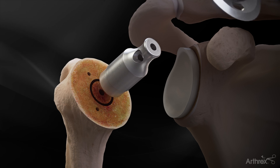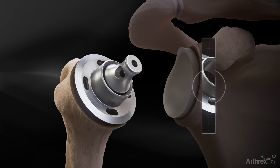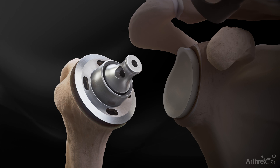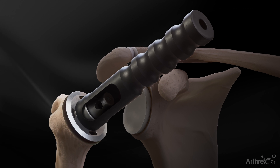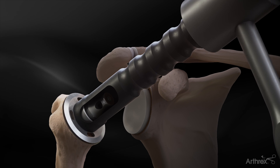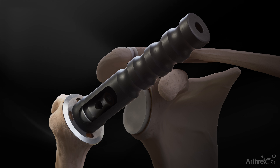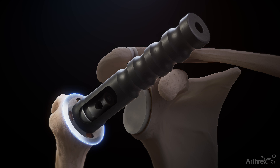Return the centering device in place on the humerus. The trunnion is placed over the centering device, and the trunnion impactor and mallet are used to seat the implant into the humeral metaphysis. The trunnion should have circumferential contact with the cortical rim without any overhang.